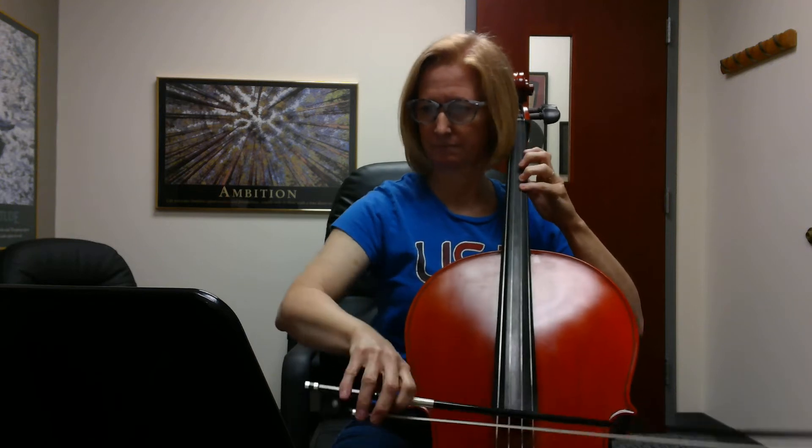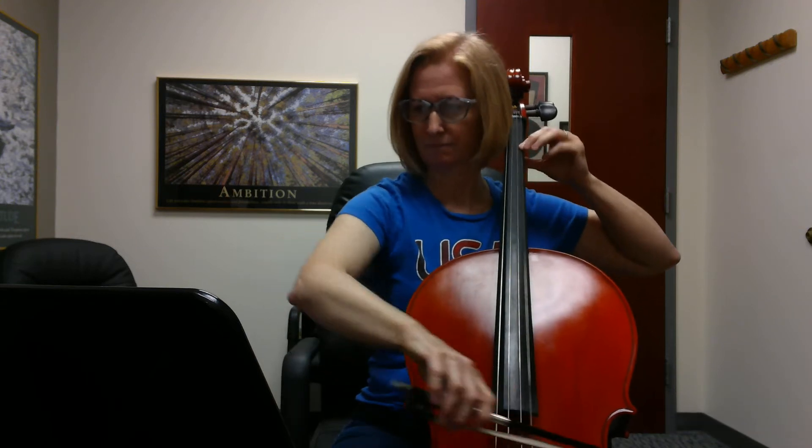Fourth bar, fifth bar of this, six. Last bar, lift. Lift. Be quiet.